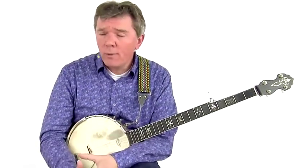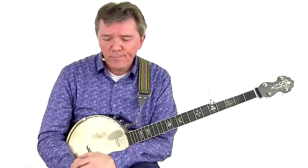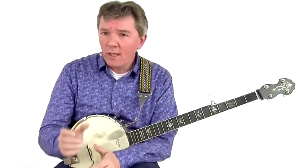Now all these tools can be used to play traditional old-time repertoire and will make you a more solid rhythmic player. But you can also use these techniques to arrange modern pop songs, country, folk and even blues, or write your own.